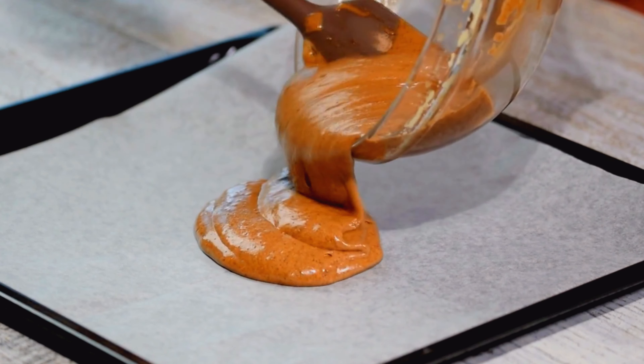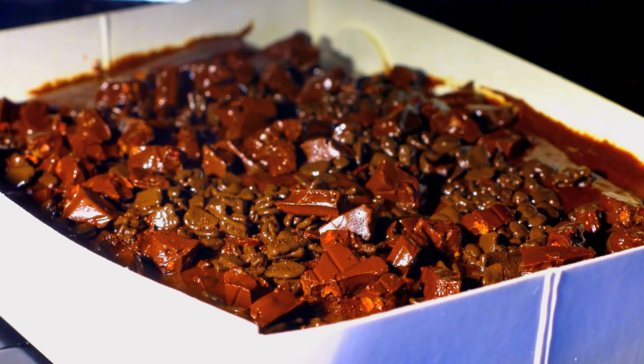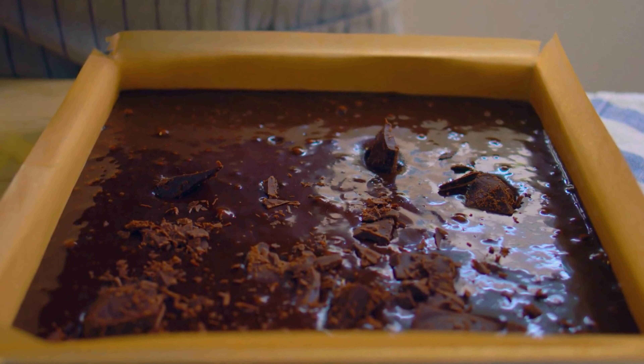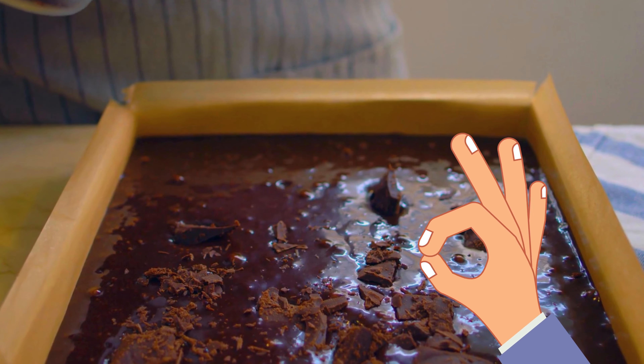Pour the batter into a greased and parchment-lined baking dish. Bake for 20 to 25 minutes. The brownies are done when a toothpick comes out with a few moist crumbs. Make sure to cool them for a bit before cutting and you will have perfect oven-baked brownies.